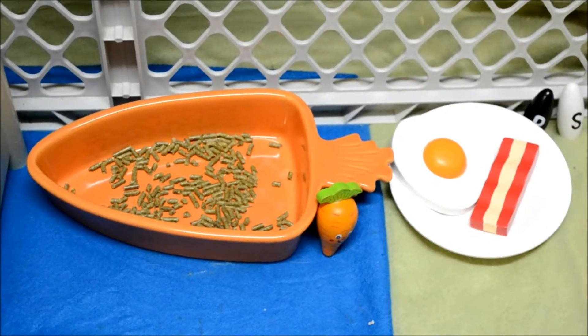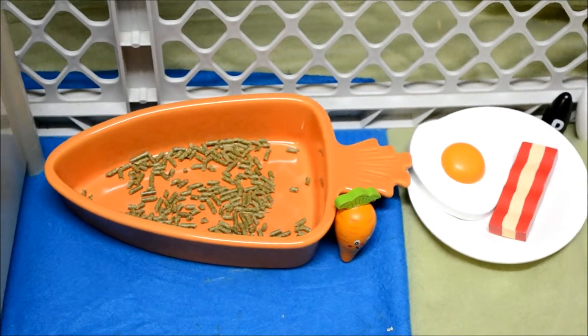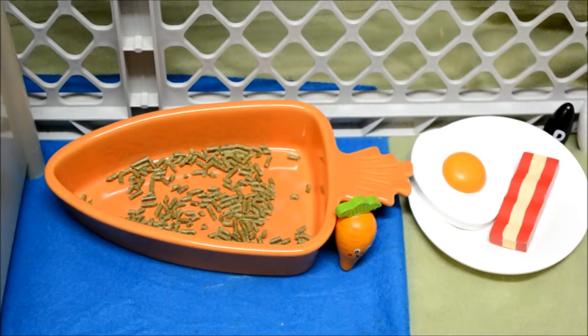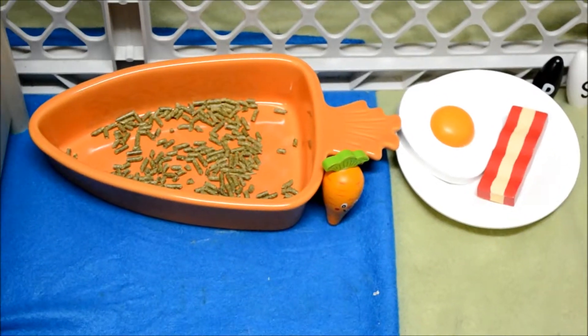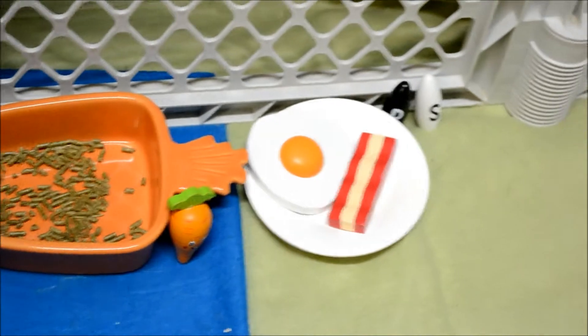Beside the litter box, I just have this carrot food dish that has his pellets in, and then I have his carrot chew right below it, and then beside it.